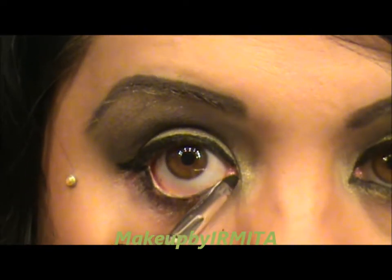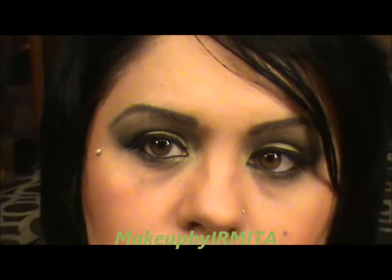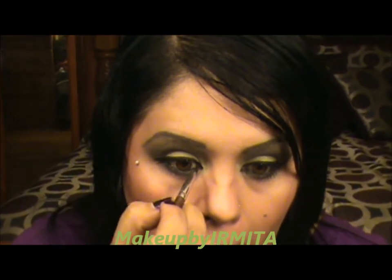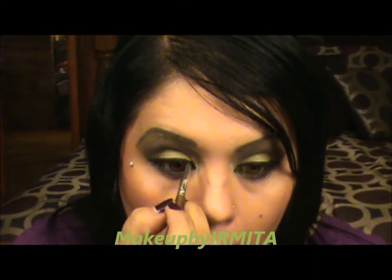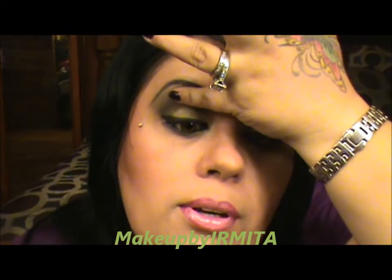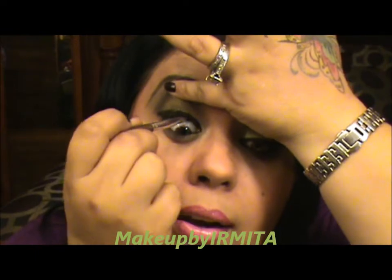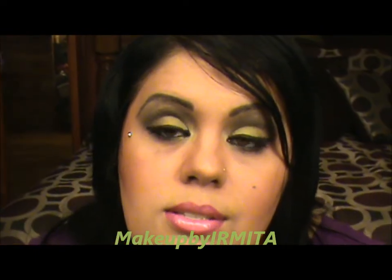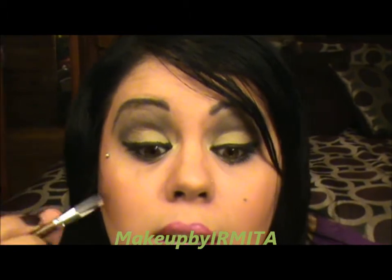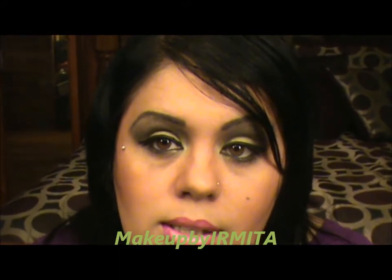Let me zoom out so you guys can see — so pretty much it looks like that. You can also make sure your hands are clean, pick up your eyelid, and apply some liner in the upper waterline. When you apply eyeliner on the top of your waterline it makes your eyelashes look more blended.